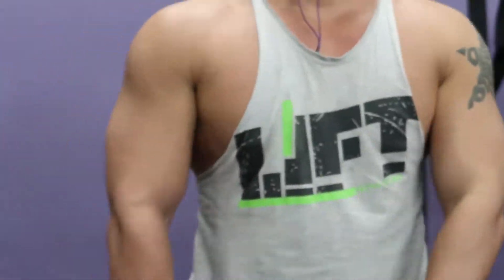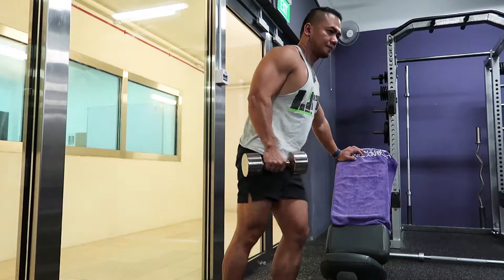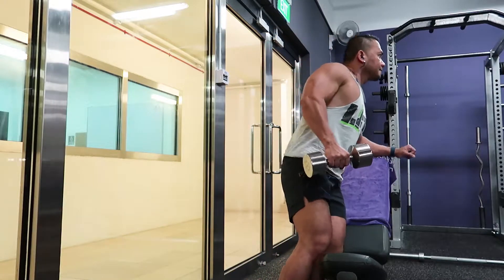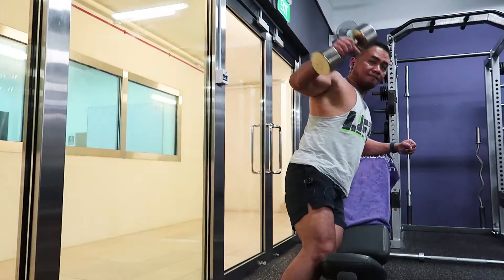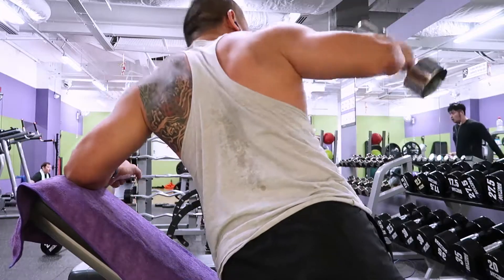Now, are you guys ready to hit the shoulders? To get really full, round shoulders, you have to work all three heads of the shoulders. Today, we'll start the shoulders routine with middle delts.